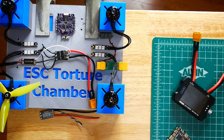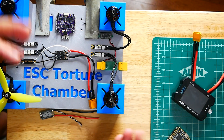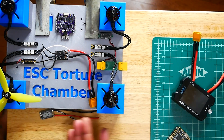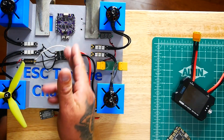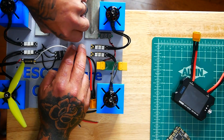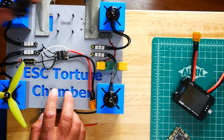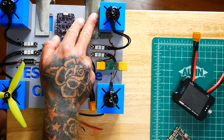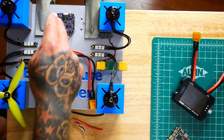Let me walk you through what we got here. I have set it up with a motor on each and every side. Not in all scenarios are we going to use all four — today we are testing a single ESC, so I'll just use one. Right here holds the single ESC. I've laid out mounting holes for 30x30, so you can mount your 30x30 ESC right here. I've also got 20x20 holes built into the design, which will allow me to mount any type of ESC.